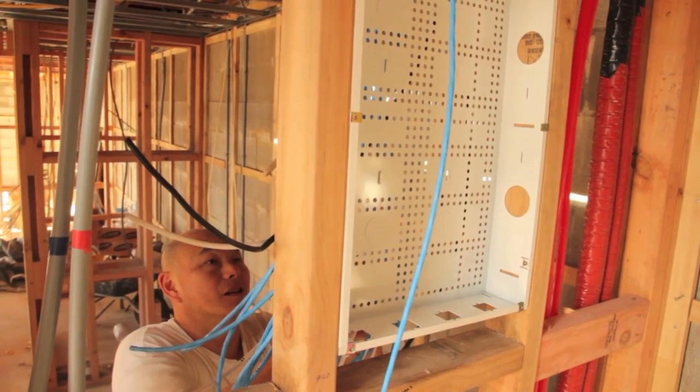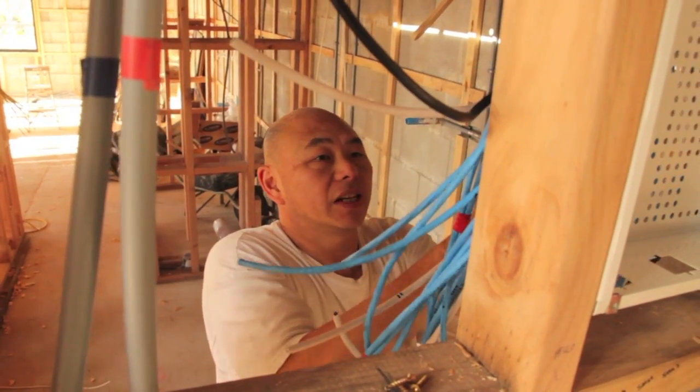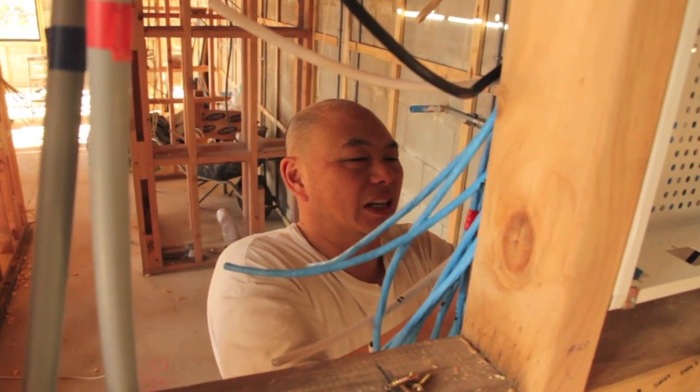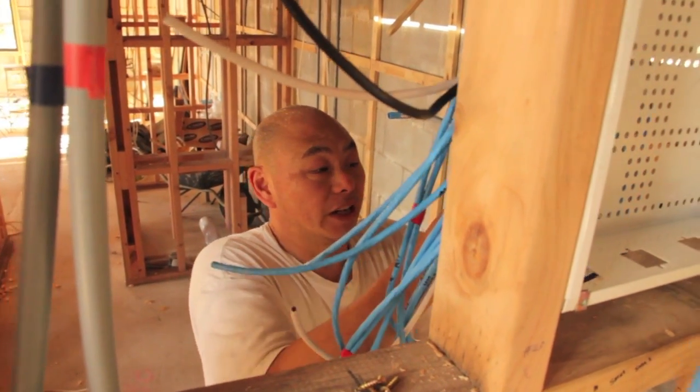What goes in the box here? It'll have all your data connections, all your patch panels, as well as your modem and your phone system. Basically, your data — how you talk to the outside world — will come through here.